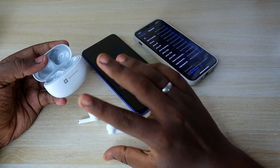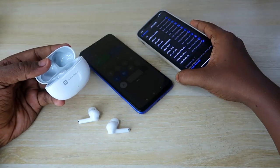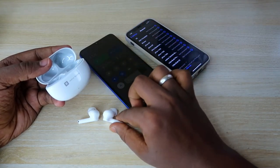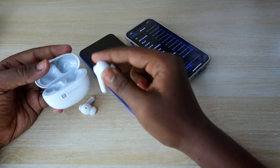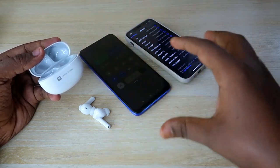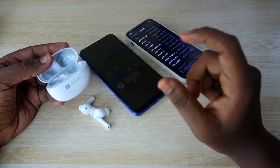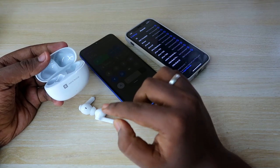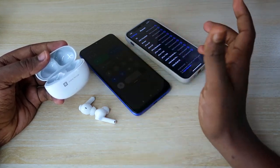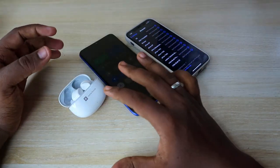To summarize: this earbud comes with dual connection methods. For automatic pairing, once you've previously paired a device, it is saved in the earbuds' memory. After that, just opening the charging case door will automatically connect to whichever previously paired device is in range. You only need to use manual pairing mode when connecting to a brand new device. Once connected to that new device, future connections will be automatic.